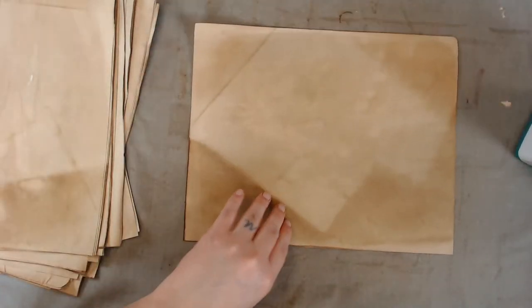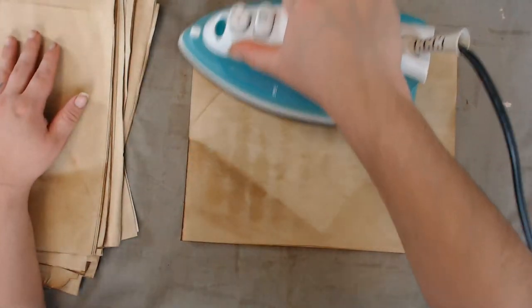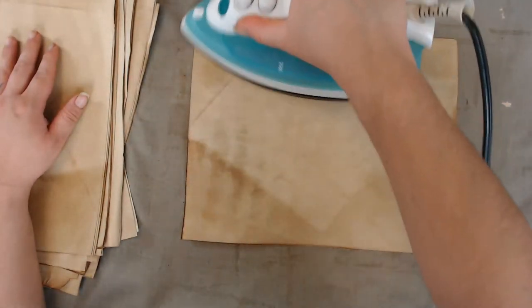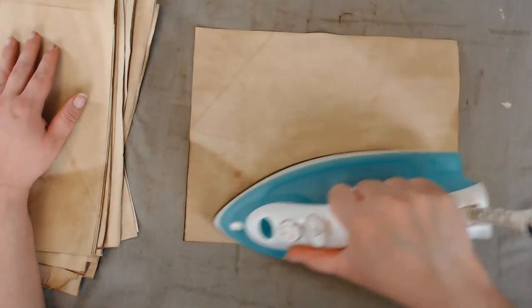If the doily technique works, I'm going to need a large massive amount of doilies. I'll check around for sources — thank you for the tips.